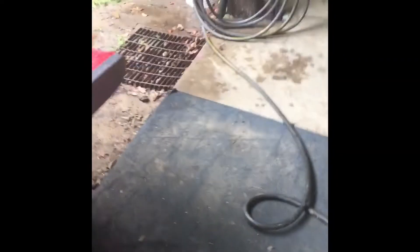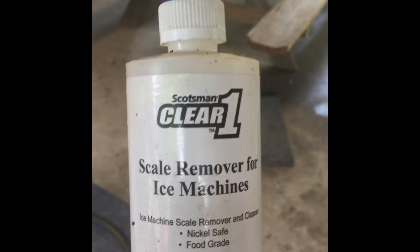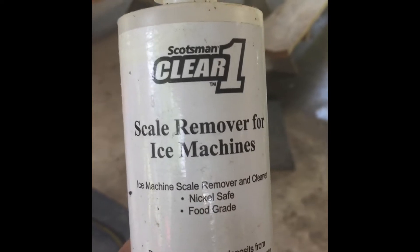We'll get the Dremel tool going. Also, I'm taking some ice machine cleaner — it's got some acid in it — so it'll clean up any remaining oil. After the degreaser, I'm gonna apply that ice machine cleaner so it sits down in that crack real good.